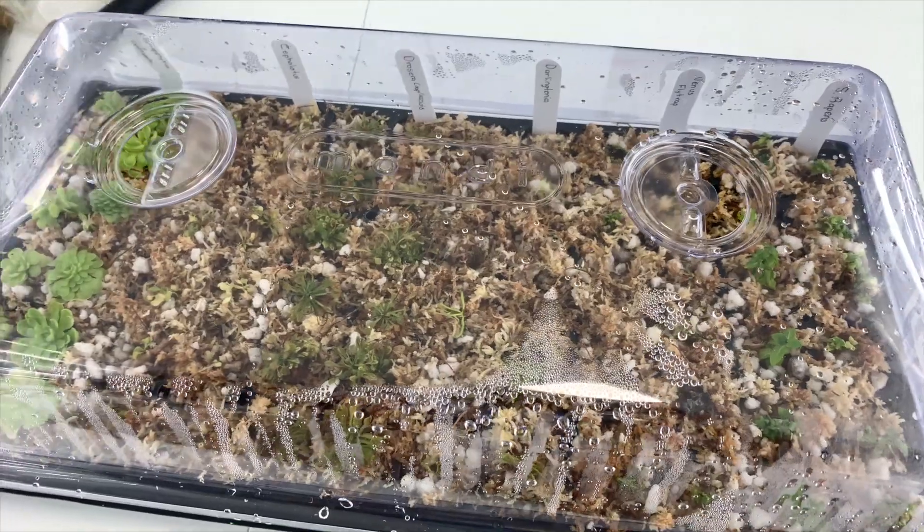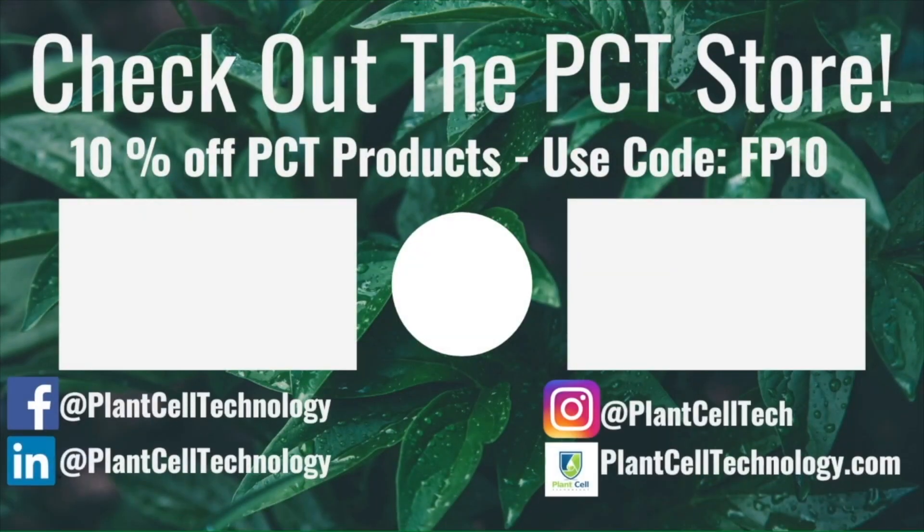I'll see you next time. Hey everyone, thanks for watching the video. If you're enjoying these tissue culture videos, be sure to follow us on social media for more informative content. If you're interested in conducting your own tissue culture experiments, check us out at PlantCellTechnology.com for all the products you need to get started. Use the code FP10 for 10% off your first purchase.